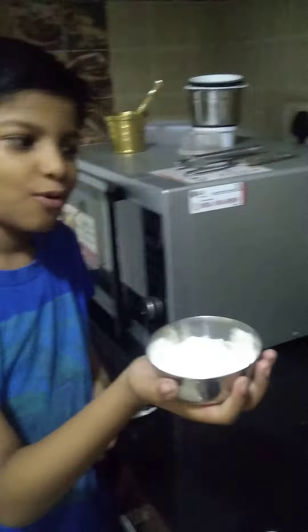Now we have to add the flour and we have to continuously mix. Next, add milk to it and continuously stir.